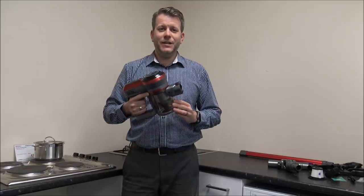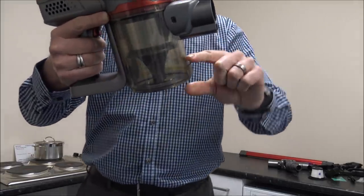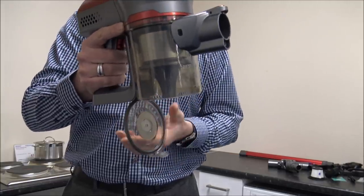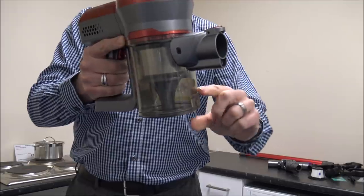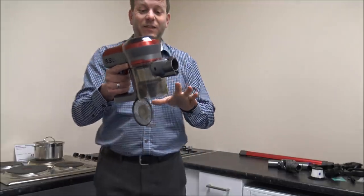When it's full of dirt, clearly you're going to need to empty it. All you need to do is there's a little clip on the front here - you just go over to a bin and empty it like that. So it's a nice easy design.